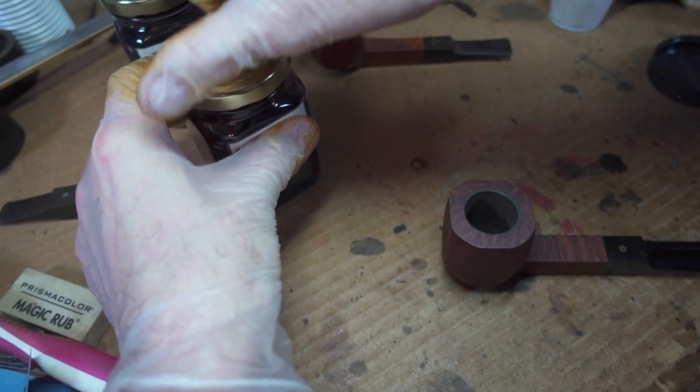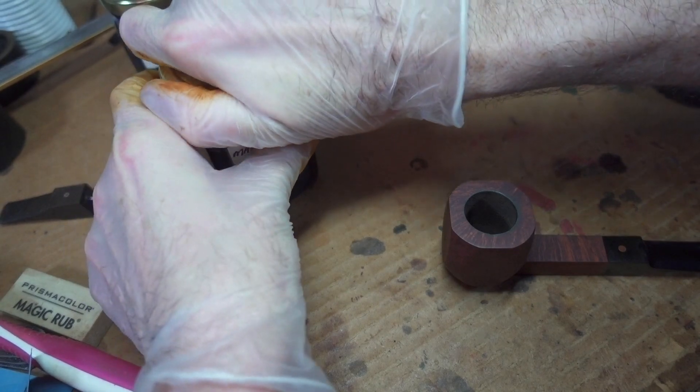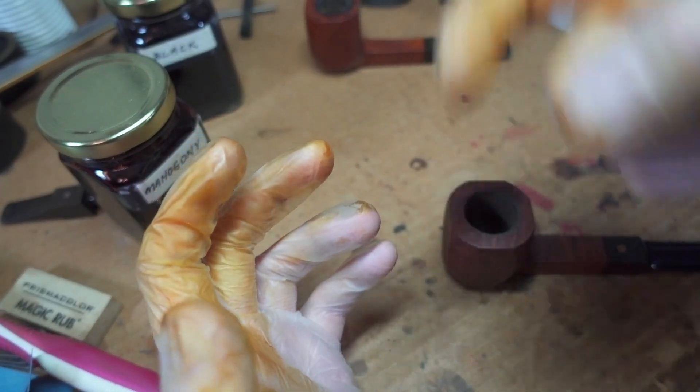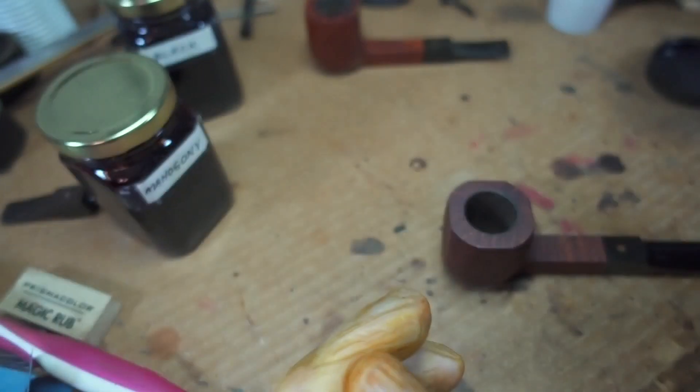I have a heat gun mounted in a bracket so that I have both hands free. It stays in place pointed upwards at about 60 degrees and I just wave stuff around in it.